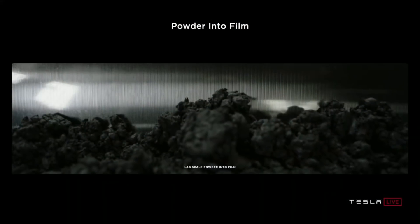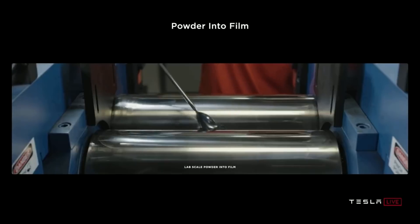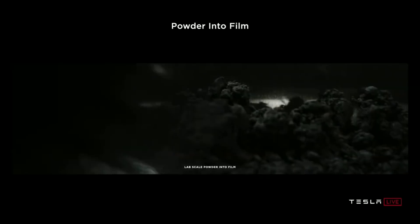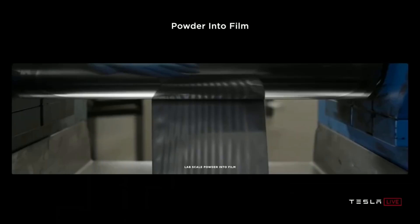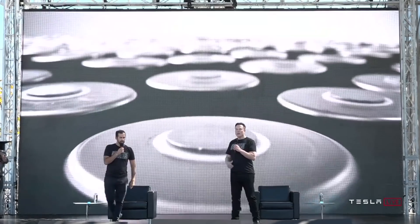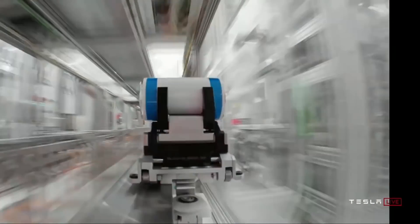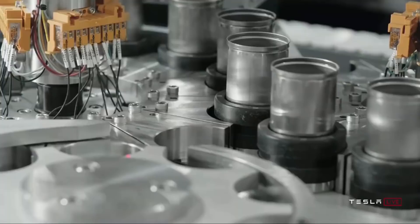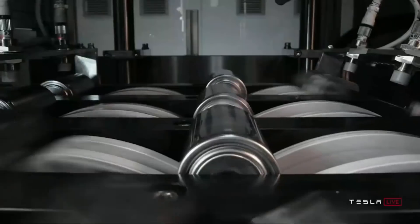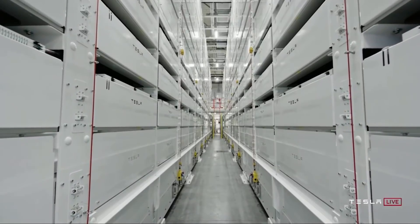When I watched the entire presentation, I was amazed at how much detail he went into about the battery manufacturing process acquired from Maxwell. They showed in great detail a pilot plant — 10 gigawatts — they're scaling up to. He keeps talking about how difficult it is to be the best manufacturer in the world, and how difficult it is to go from bench scale to lab scale to pilot scale to commercial scale and then ramp up manufacturing.